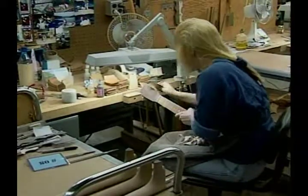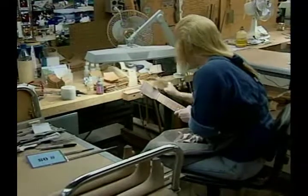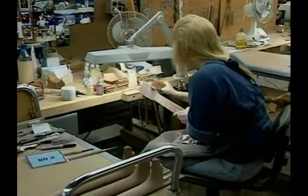We're going to continue on through the line here. We'll be heading into the sanding department and shortly into the finishing hall.